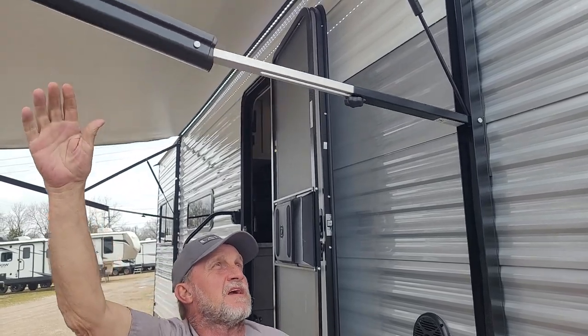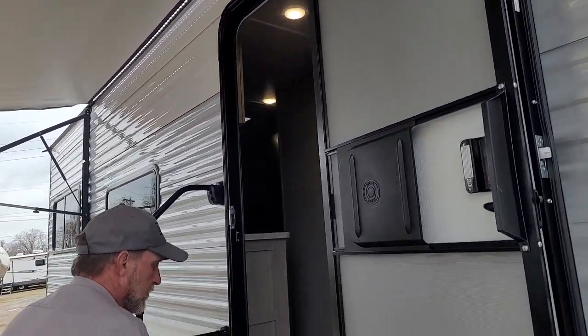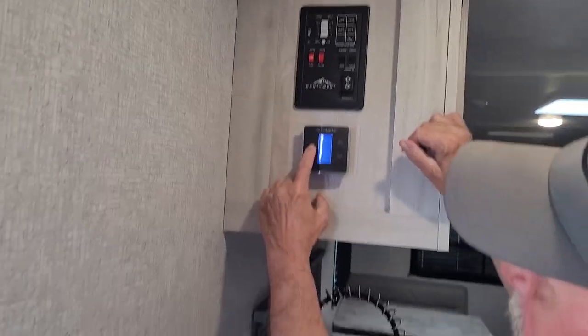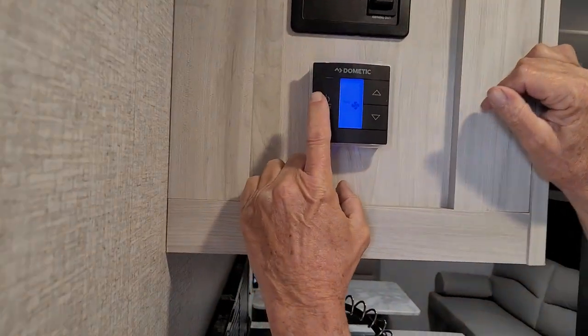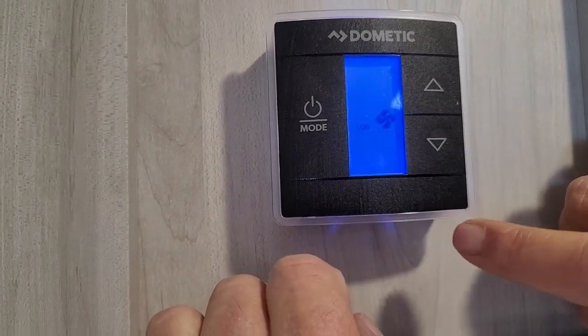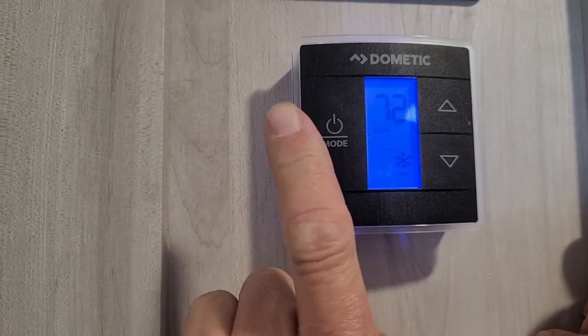Loosen the arm back up before you roll it back up. We'll go back to the inside. We're going to go to the thermostat. Automatically it gives you your fan speed: auto, high, and low. Run both appliances in the auto position.